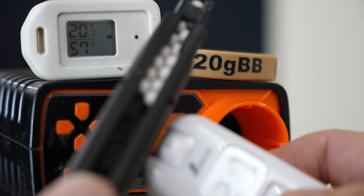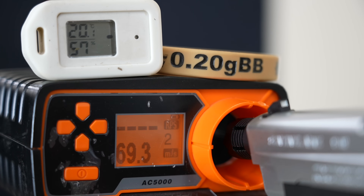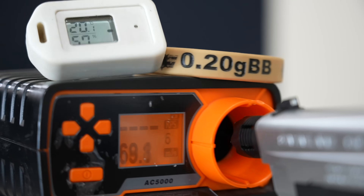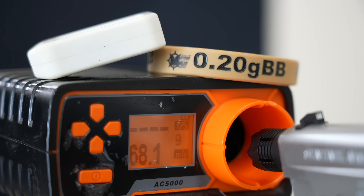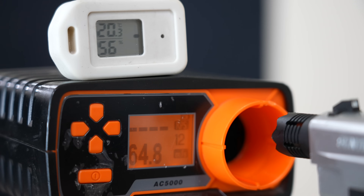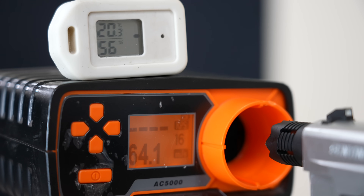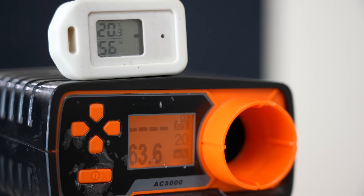初速測りますね。マガジンは21.5度。0.2gで：69.3、69.3、68.7、68.7、69.1、68.7、68.5、68.1、67.9。初速に大きな変化がないですね。次、0.25gでいきます：64.1、64.8、64.6、64.7、64.4、64.1、64.1、64.4、64.1、63.8、63.6でした。